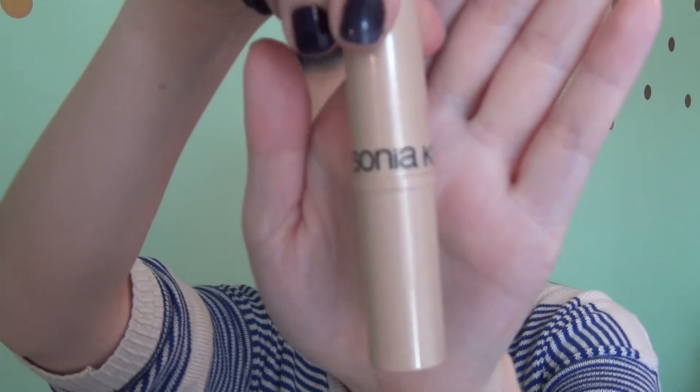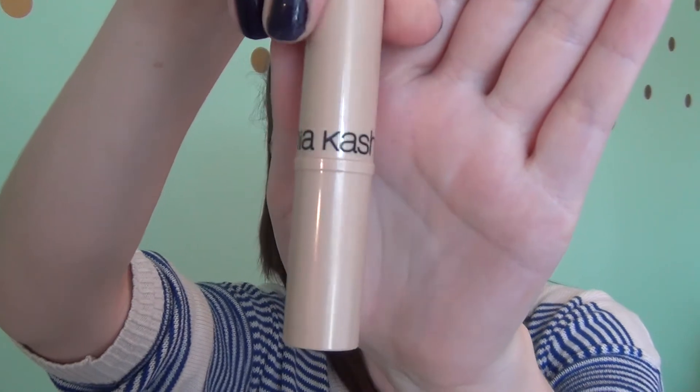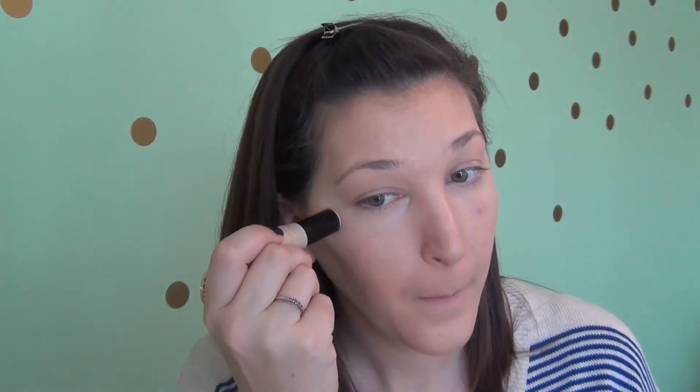For a little bit of shimmer I like to use my Sonia — I don't know how to say her last name — highlighter I got from Target. I put just a little bit underneath my eye and then above my brow, so it adds a little bit of shine without being too much. With acne prone skin you don't really want to accentuate your skin, so I'm just using this around my eyes to really accentuate my eyes. Go ahead and blend this out with the Beauty Blender — that's pretty much the only sponge I really use for any of my foundation purposes. Just make sure it's nice and blended.